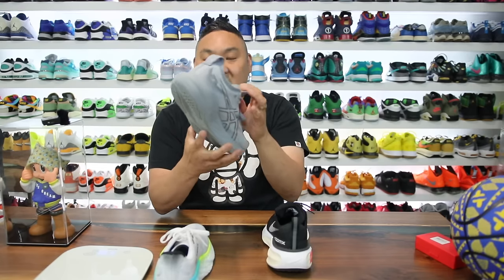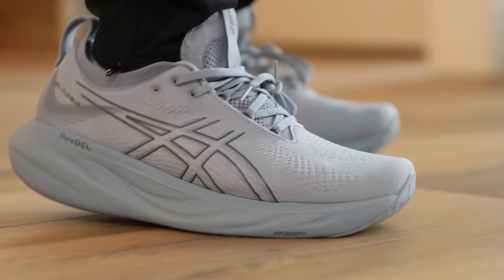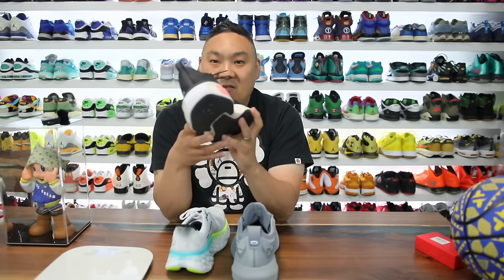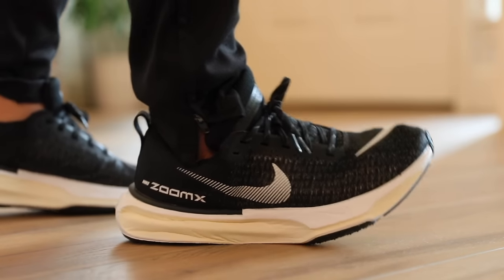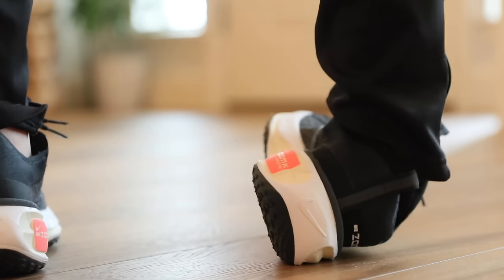The next shoe is the Asics Gel Nimbus 25, weighing in at 10.5 ounces — just a little bit lighter — with Pure Gel in the midsole along with FF Blast Plus. Then the more expensive pair of the three, a baseline for comfort: the Nike Invincible Run 3, which weighs 10.8 ounces and features full-length ZoomX in the midsole.